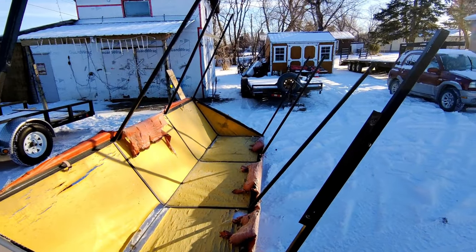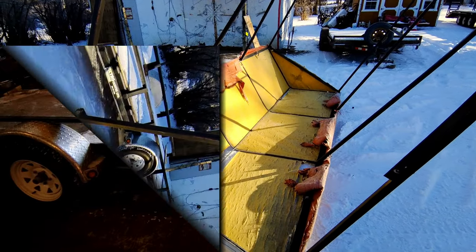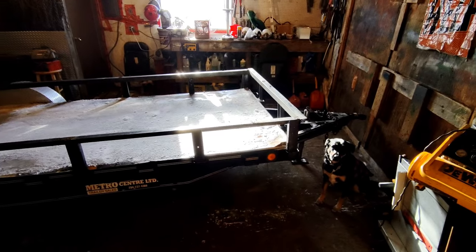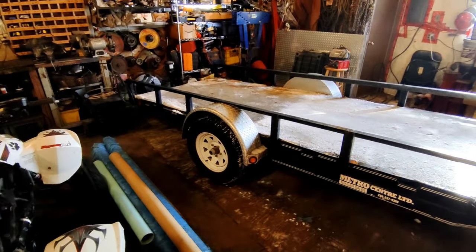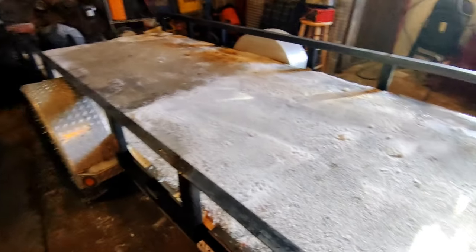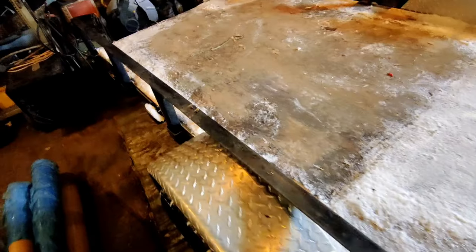A whole bunch of metal I can reuse from this piece. Okay guys, got the trailer in my garage - just barely fits. It's in here now, getting warmed up.